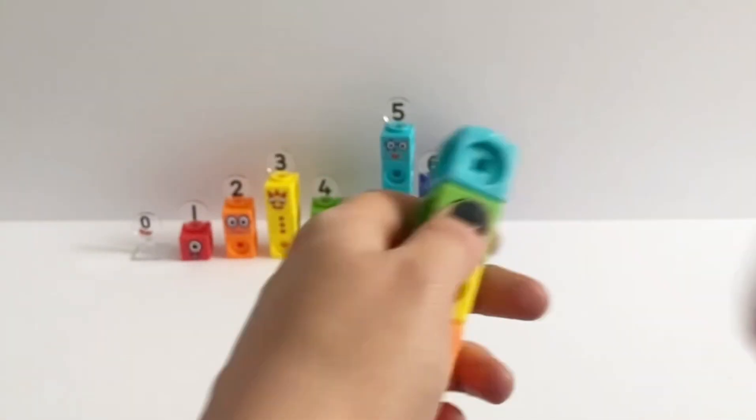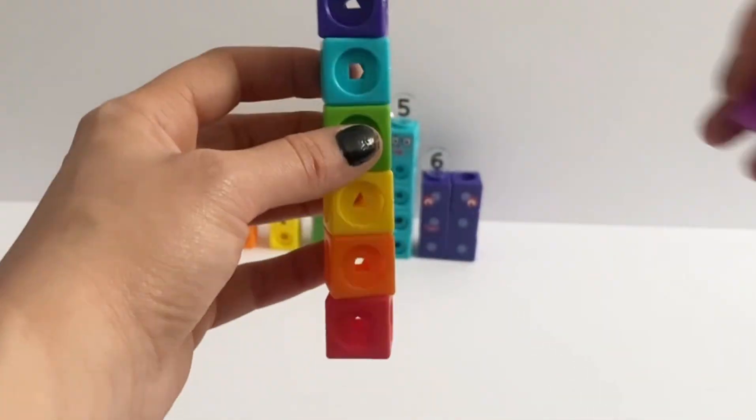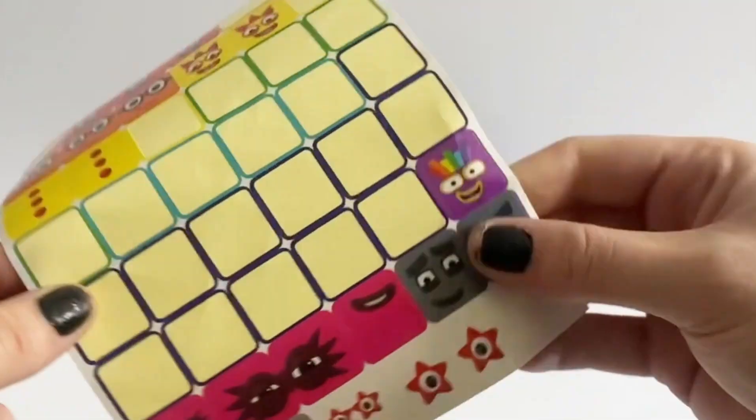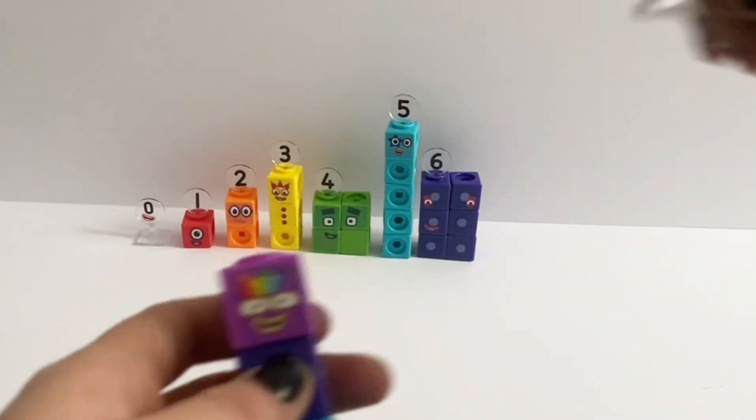Next we are making number 7. Number 7 is made up of every colour of the rainbow. Number 7 comes with 1 face plate and 1 face sticker, and of course the number 7 numberling.